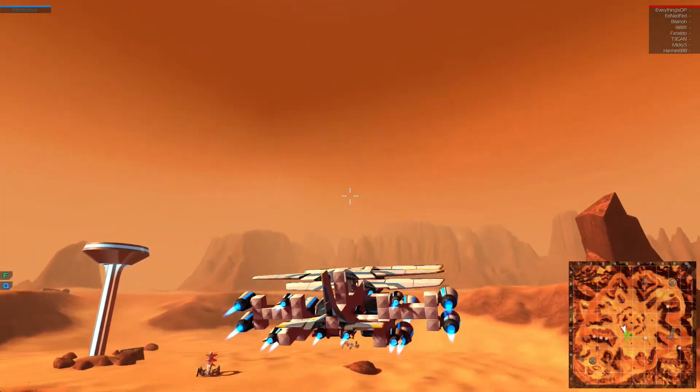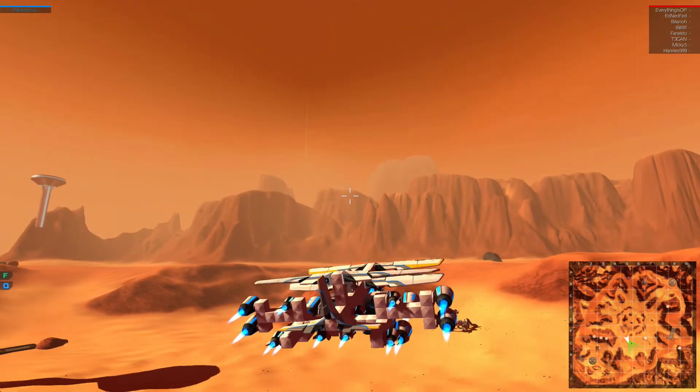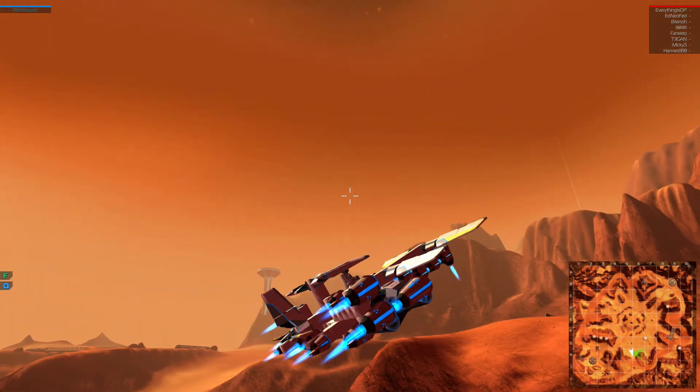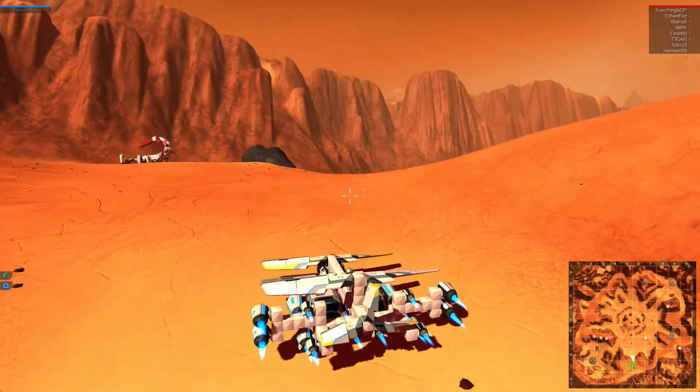To go where no man has gone before and build something as derpy as this — this is what Robocraft is: building the stuff that no one else could dream of building. Oh my goodness, look at this thing. I can't believe I built this thing.